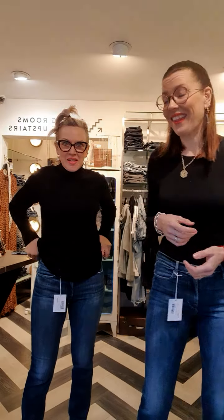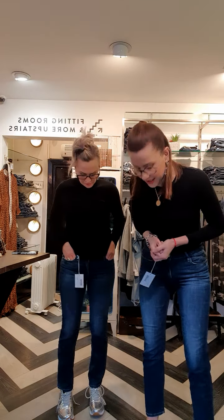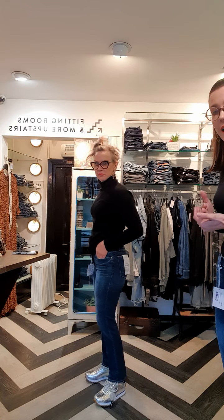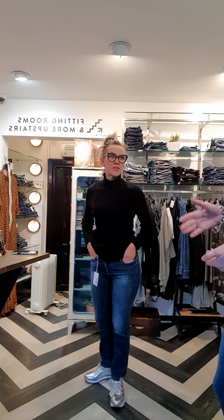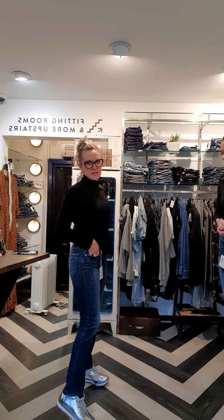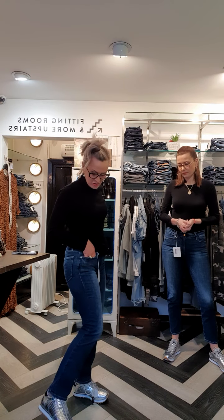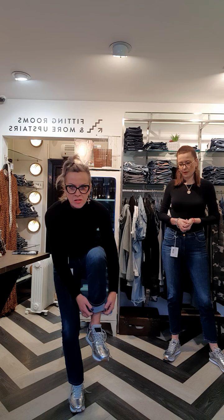The next style in our Frame denim edit is Le Hai Straight. This is a high rise straight leg that finishes — I would say just higher than the ankle — more like a 7/8 jean if you're 5'10. If you're 5'5 like Catherine it's a full length; it touches the top of a trainer. It's a great length on Catherine. The straight leg is not too wide, so you can put this over a boot or fold it up and give it a turn up for the summer.